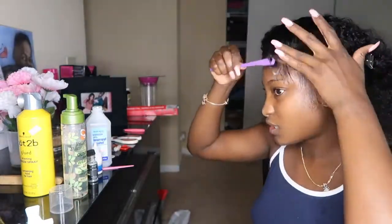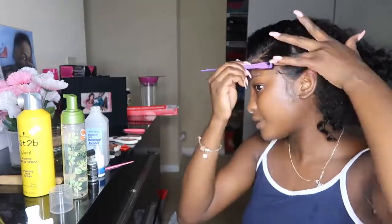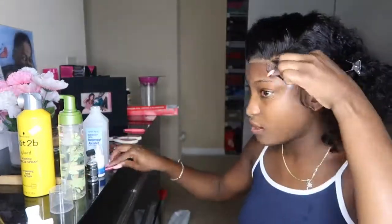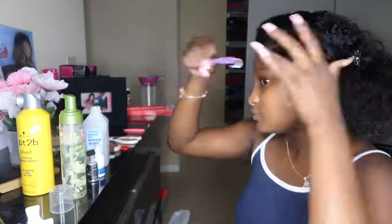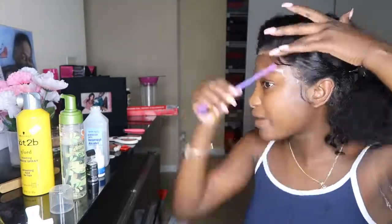Now we're going to go in and make our baby hairs. You want to section off a very thin portion of that hairline — very thin, because baby hairs are naturally thin. You don't want thick baby hairs; that's when it looks fake and wiggy. So just make that thin, then use scissors or something similar and cut your baby hairs really short, because short baby hairs look more realistic. When they're longer it's harder to form them. I even went back in and cut mine a little bit more after this.